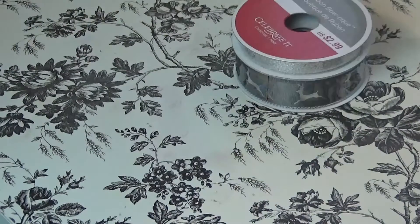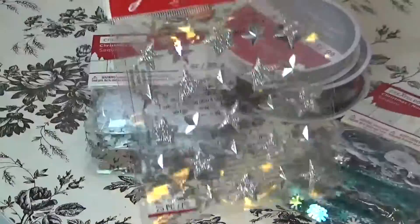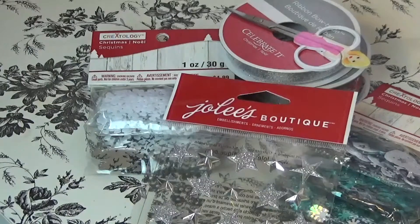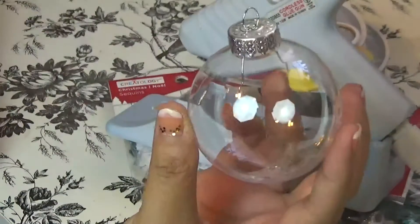If you watch more, I will show you the all-gold ornament I made, because some people like the all-gold look, or you can mix gold and silver together — it's all up to you. The supplies you need are some ribbon, some Christmas sequins, some star stick-ons, scissors (any size), a hot glue gun, and don't forget your ornament ball.